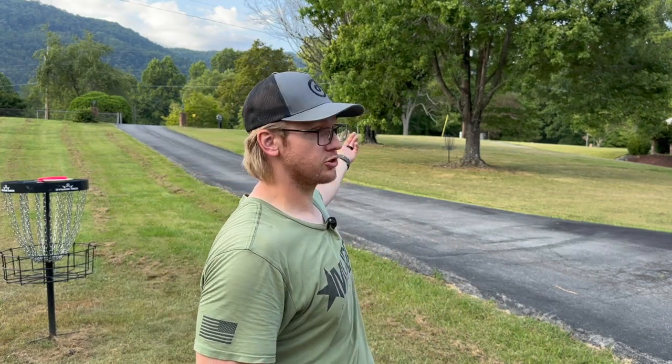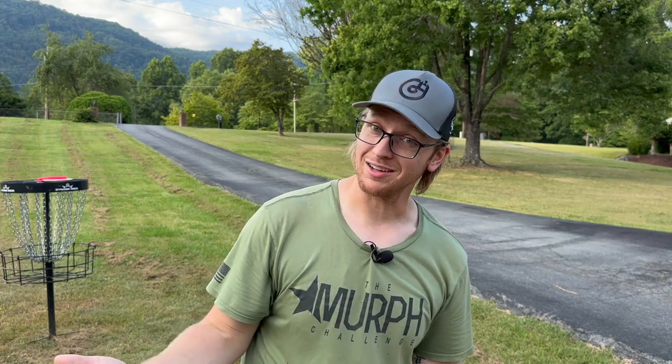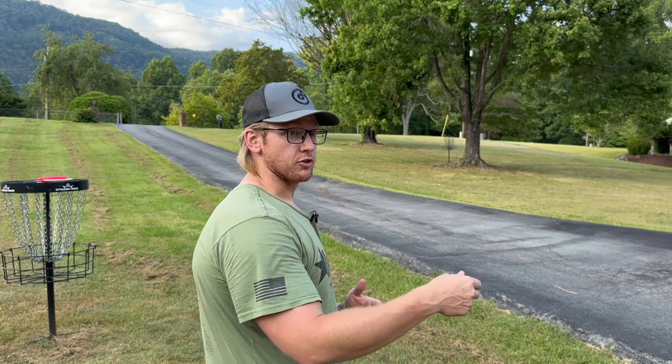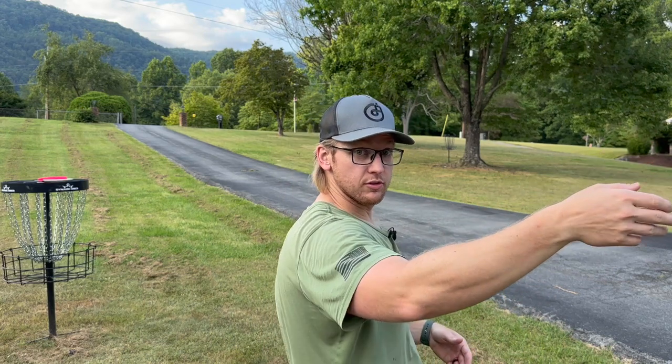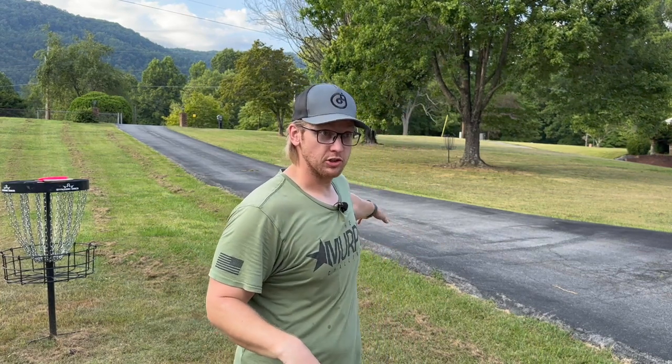Now, some people will be comfortable with that putter shot, and they'll just do that, and that's fine — if that's your cup of tea. I just like eliminating all factors that could cause me to mess up. Right now I'm not limited to what I can actually bag, I just have to bag molds, so if you don't mind carrying discs like me, I think that's a very good option to have. It's a utility disc — it's for scramble shots. For that shot right there, I can get that disc to go 120 feet by just snapping my wrist.